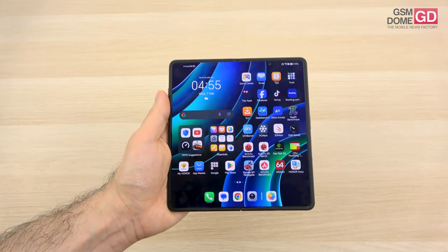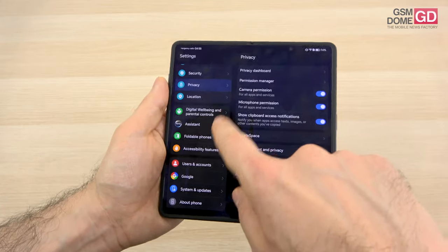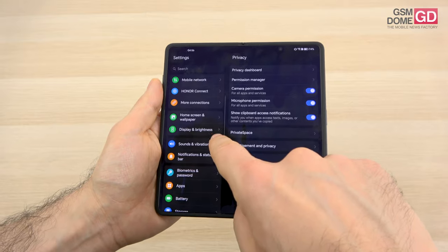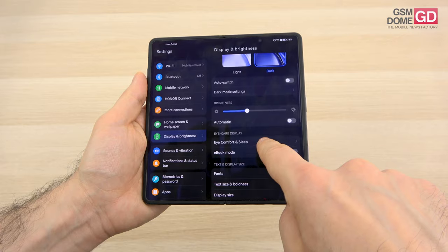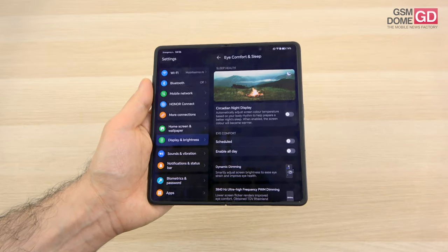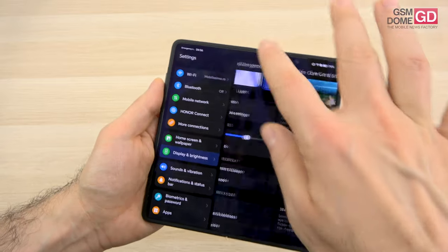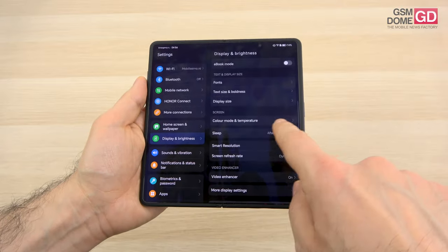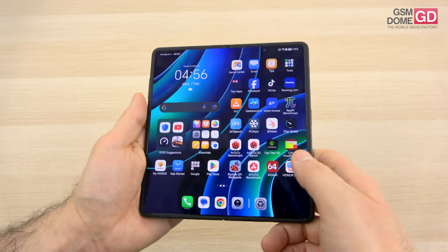The settings include brightness and also some very useful features for sleep and eye care: eye comfort, circadian night display, dynamic dimming, PWM dimming, and so forth. You can also adjust the colors, there's an ebook mode, color mode and temperature settings. So the screens are excellent.